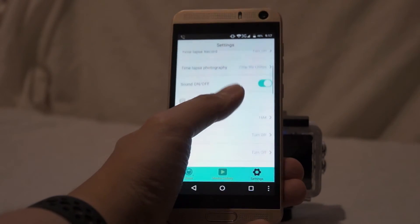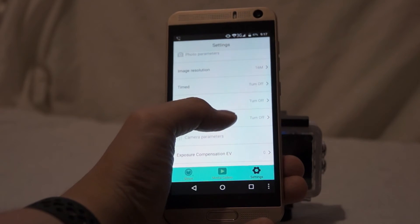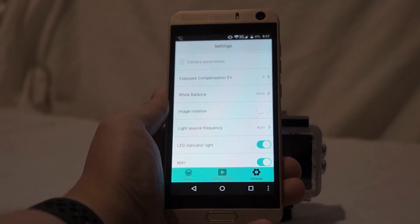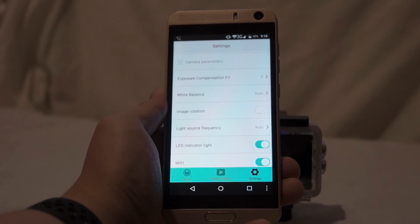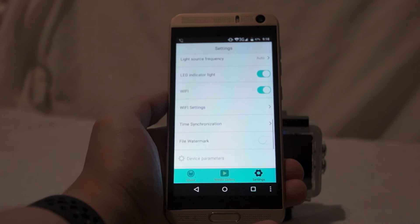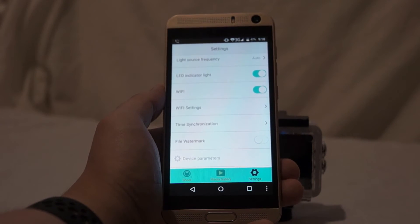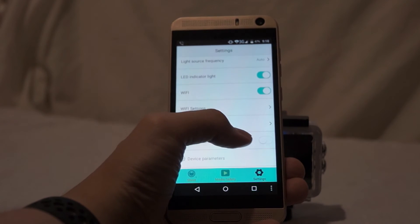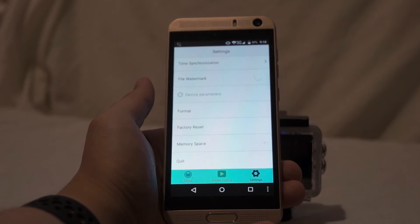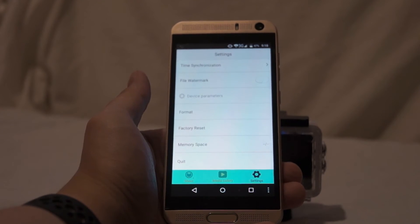You can turn sound recording on or off. For photos there are options for quality and resolution. There are camera properties such as exposure compensation EV, white balance set to auto or changeable to daylight, image rotation, light source frequency at 50Hz or 60Hz, and you can turn the LED indicator light on or off and Wi-Fi on or off. Time synchronization is a really cool feature — instead of setting the time and date on the device, it gets the time and date from your phone. You can set up a watermark on your videos, format the device SD card, reset to factory default, or check how much space is left on the SD card.